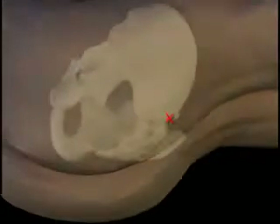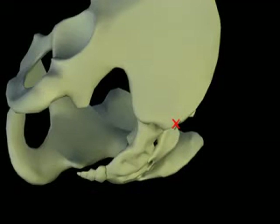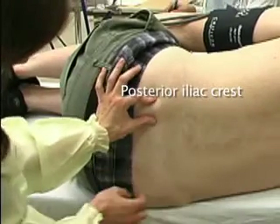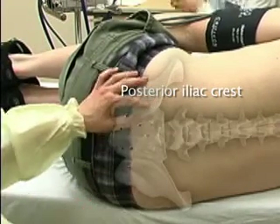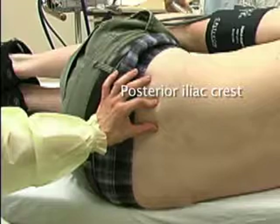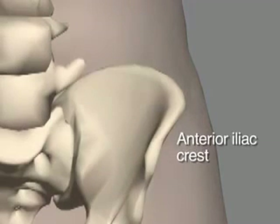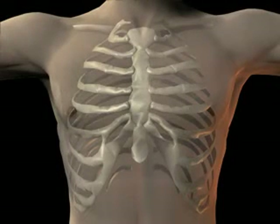The posterior iliac crest is located at the center of the posterior superior iliac spine. With the patient lying on his or her side, palpate the posterior iliac crest. If there is a reason not to use the posterior iliac crest, bone marrow aspiration from the anterior iliac crest may be performed. Though the sternum can be used to obtain a bone marrow aspiration under exceptional circumstances, it is not suitable for a bone marrow biopsy.